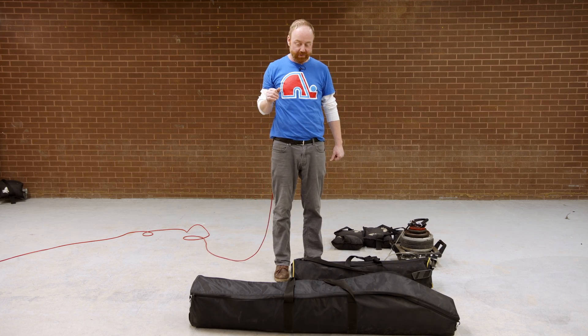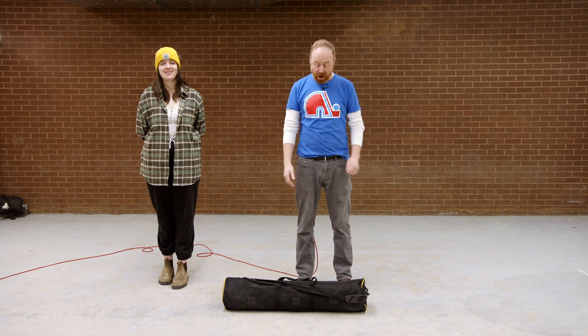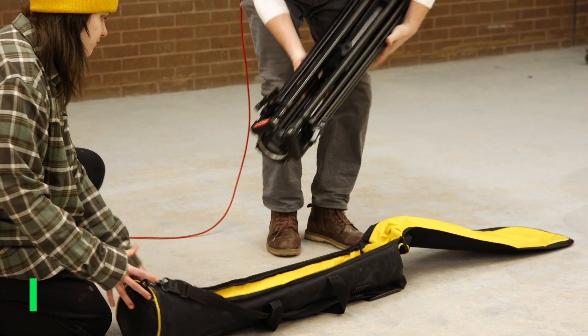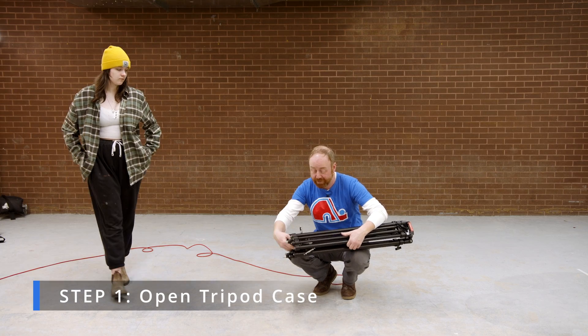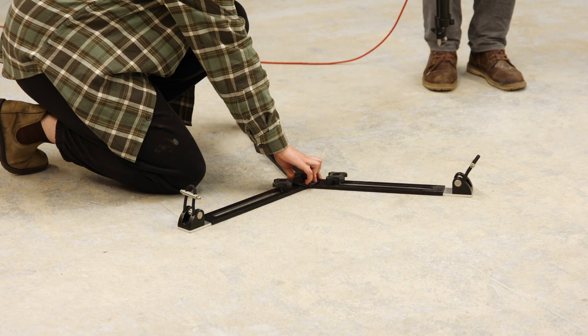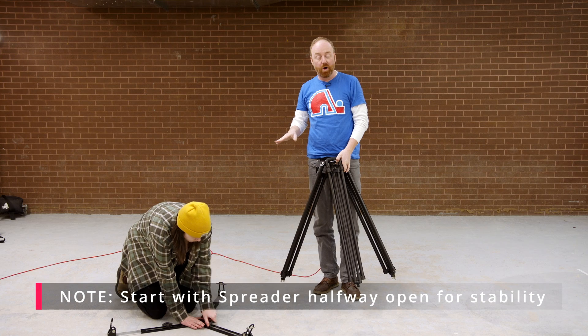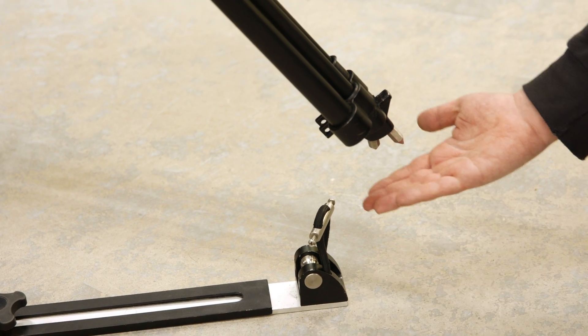We're using three sandbags this year because it's a much larger jib that can go to much higher heights, so we need extra weight to keep everything stable. First thing we need to do is get an assistant — I have the best assistant in the business, this is Regan, she's in second year. The first thing we want to do is get the tripod legs and spreader out. Open this case up — there's a specific way to pack it so the spreader lays nicely inside.